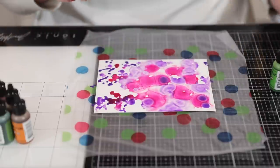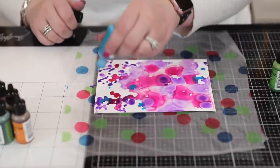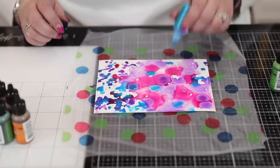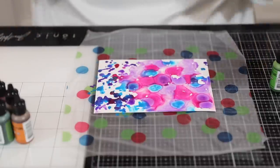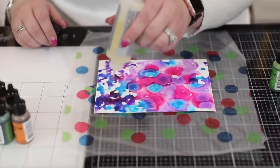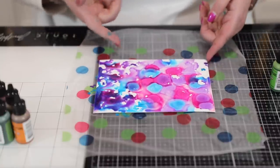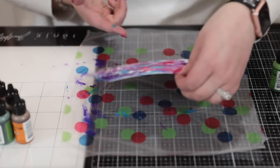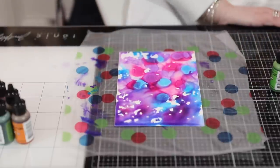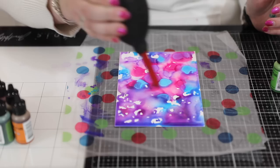Where I don't have alcohol blending solution you'll see the colors aren't spidering as much. You can put color inside of color — alcohol inks react together and you get some really pretty effects. Now I'm going to throw in some 'Tranquil.' On the side where I haven't got any blending solution, I'm going to put blending solution on top and get a different effect. You can really experiment — you'll get different effects depending on whether your blending solution goes on first or second, and you can also move your paper around.